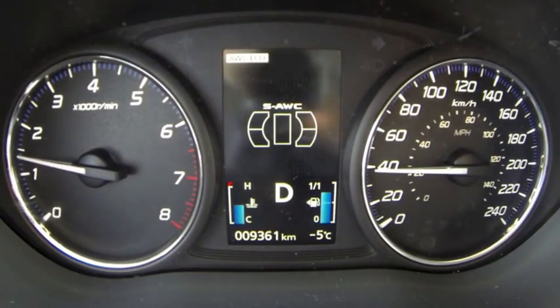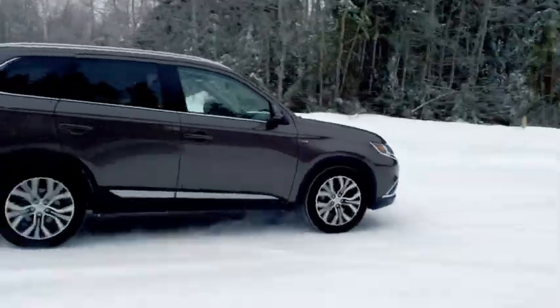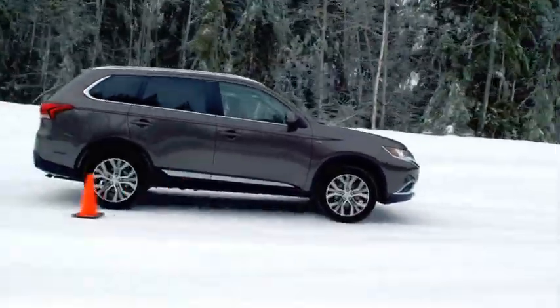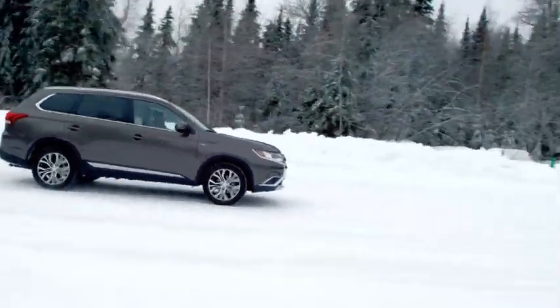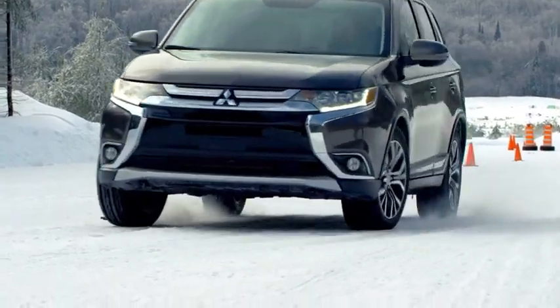Now we'll try the slalom in normal mode. Normal mode will give you the best compromise between efficiency and balance. So here we go. Already at the start I feel more confident with better acceleration. The system will adjust the power front to rear, rear to front, depending on what's happening if you're having a little slide. I feel I could carry a little more speed through the slalom compared to Eco mode, and the car is more stable. It detects a problem and shifts power front to rear, rear to front, to keep the car very stable in the slalom.